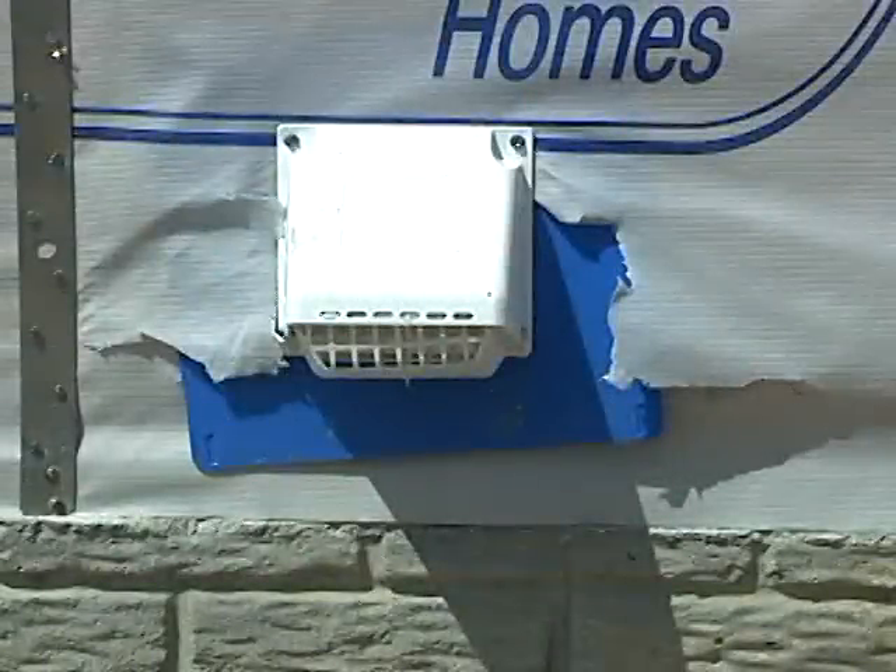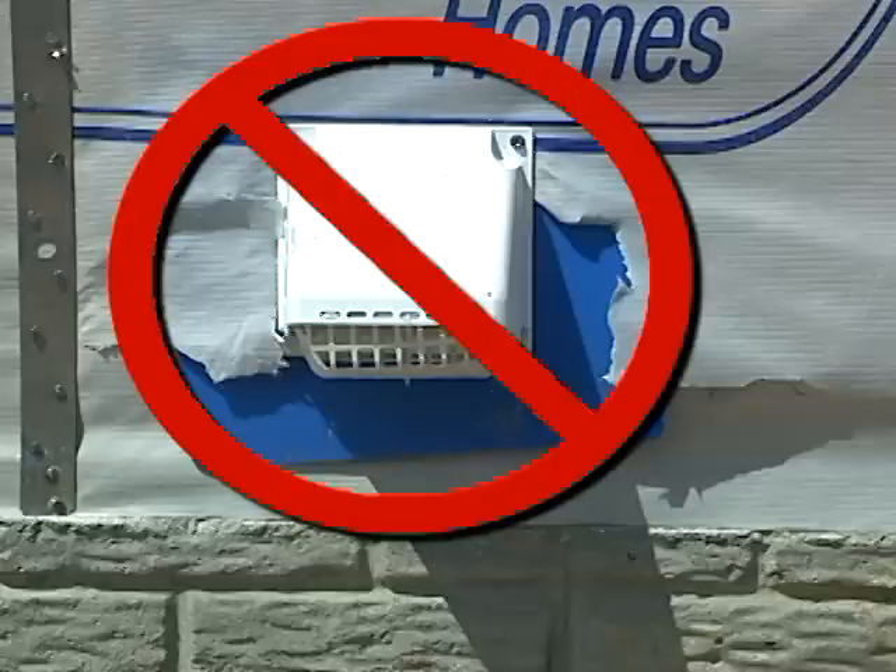This HVAC ductwork has been installed through the exterior wall incorrectly. The flashing panel is crooked, flashing tape is not used, and the house wrap is finished poorly.